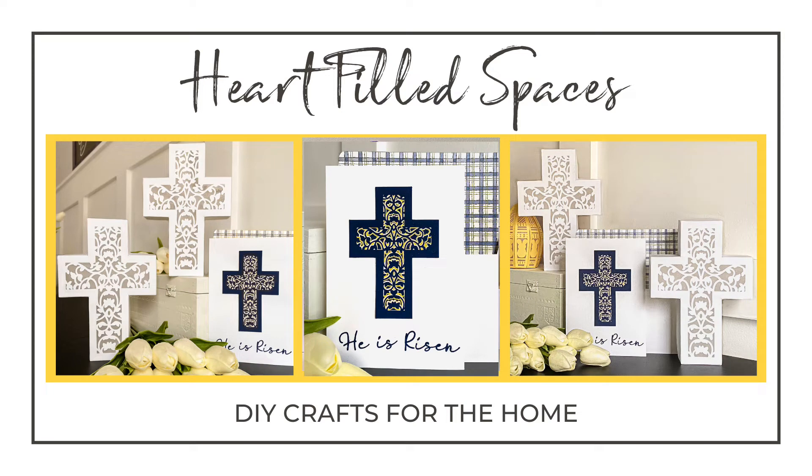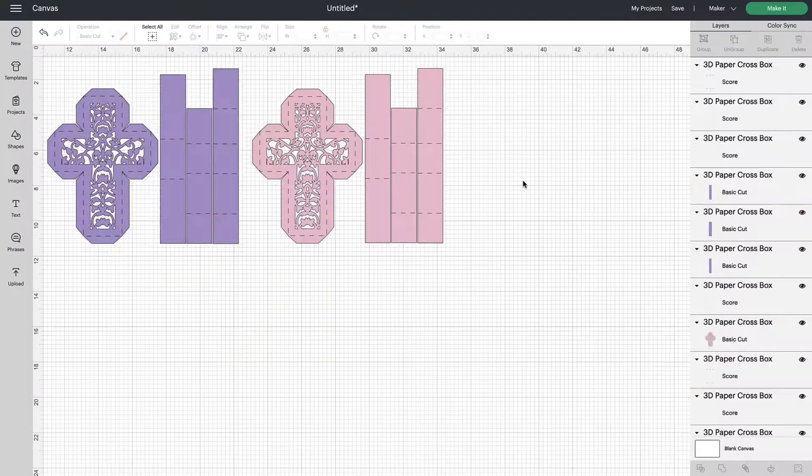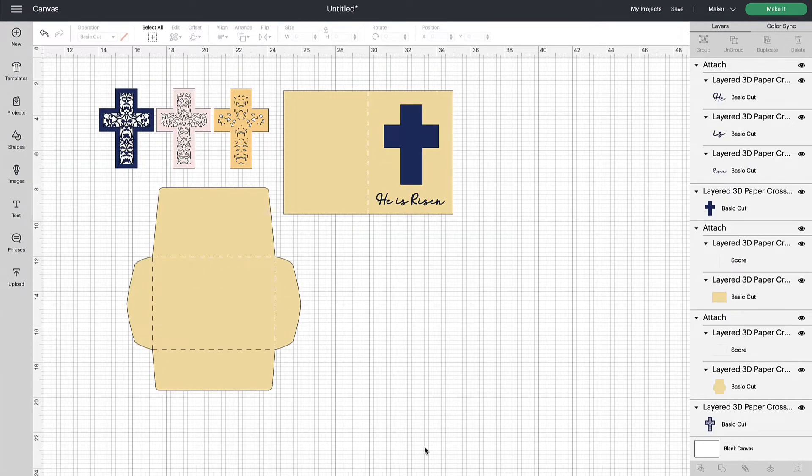Hello and welcome. In this video I will be teaching you how to bring the 3D cross SVG box and the layered mandala card into Cricut Design Space, prepare them to cut, and give you the correct cut settings for your machine. There is a separate video available below in the description for assembling the 3D cross SVG files. Now let's get started.